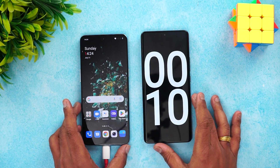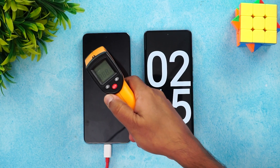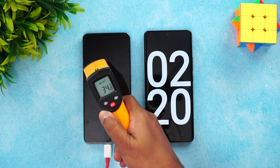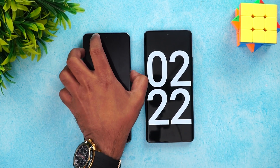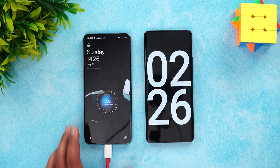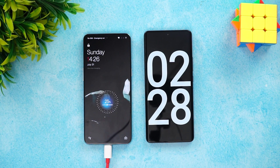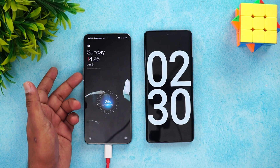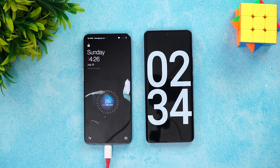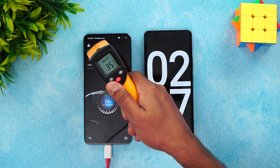We just started the timer. Now at 2 minutes of charging, let's check the temperature — it's around 35 to 36 degrees. In just 2 minutes of charging, you can see 22 to 23 percent of the battery is already completed. Ultra-fast charging — it's one of the fastest out there with 150 watt charging.